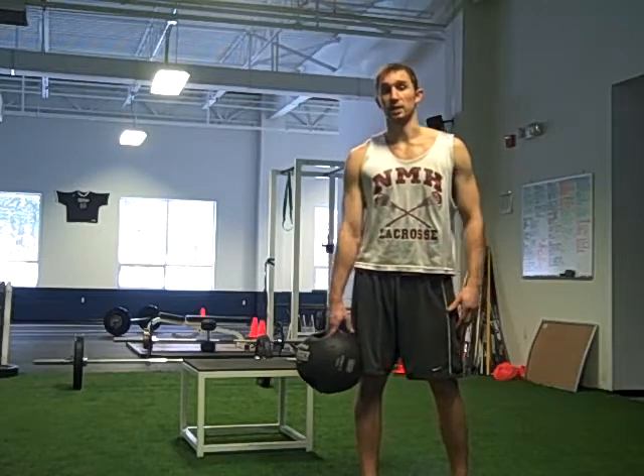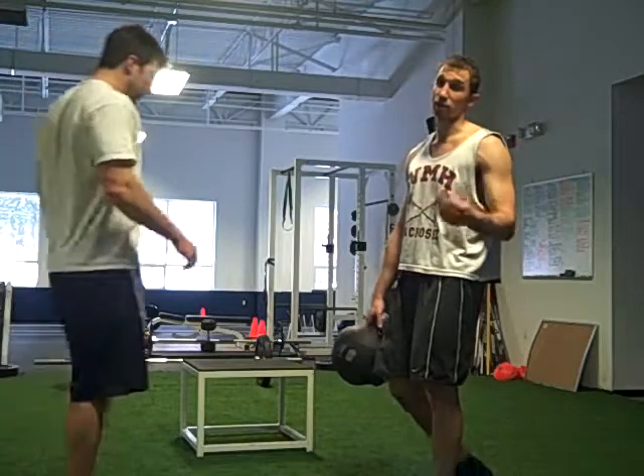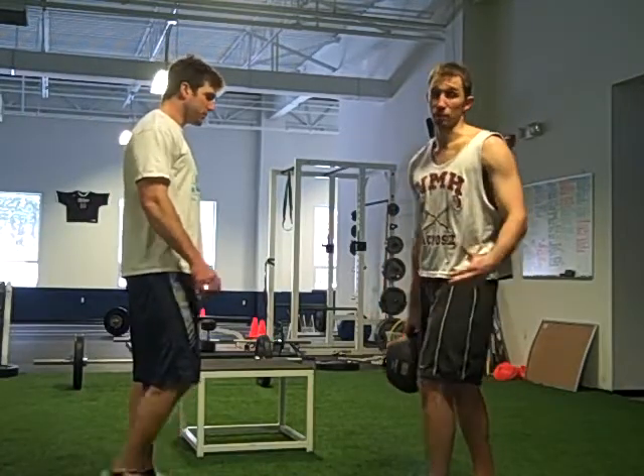My partner Nate's going to come out here. We're about equal size in weight — that's important. You want somebody about the same size, same weight. You don't want a big weight discrepancy here. You'll see why in a second.